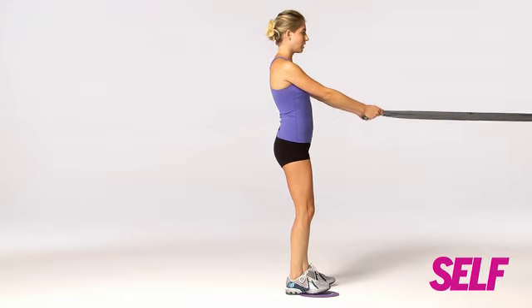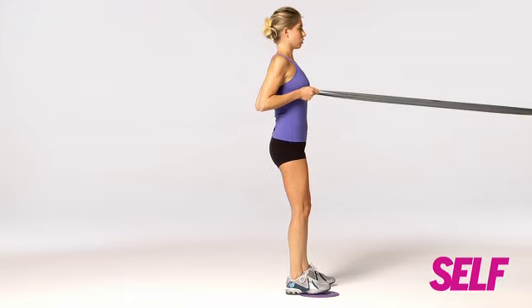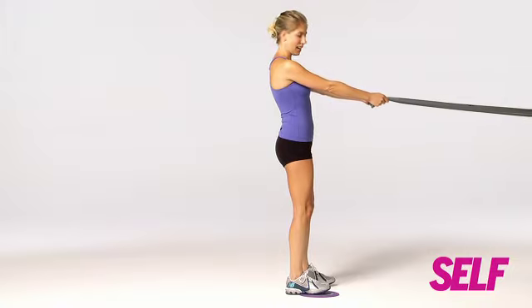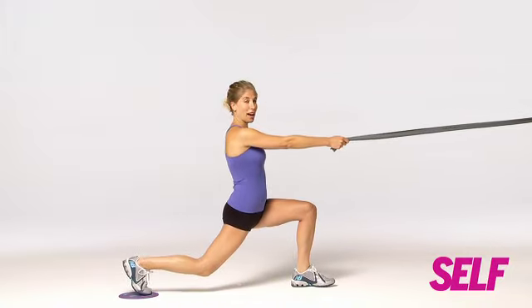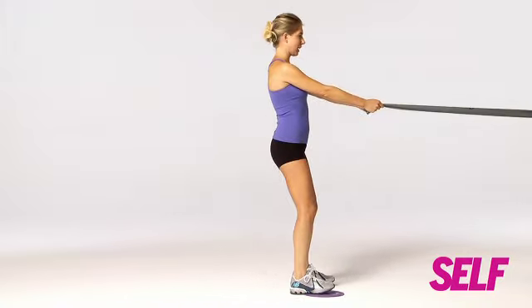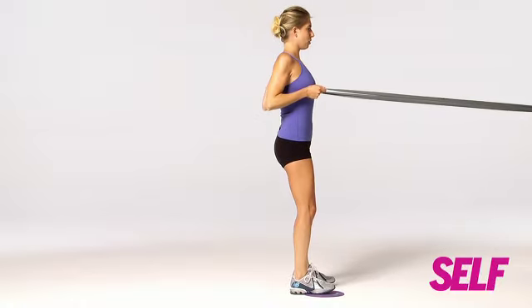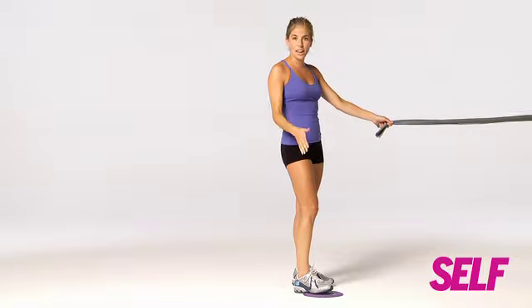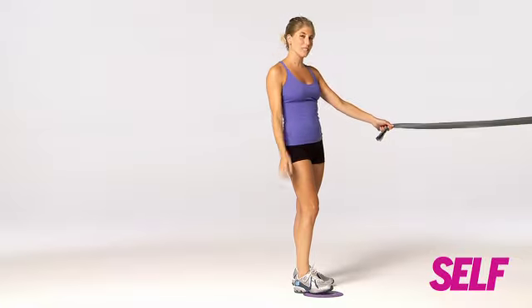Slide back up to start, and then you're going to do a row — squeeze those shoulder blades together and release. Let's go again: slide back, slide back in, row, and release. You're not only getting your butt and your thighs in this one, but you're really working on those sexy back muscles too.